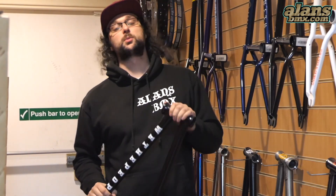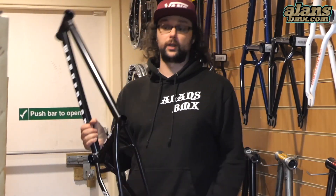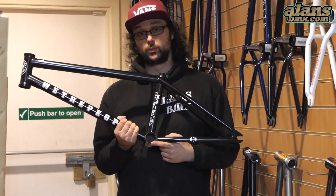Oh hey! Did you know at Al's BMX, when you buy a frame from us, you get a free headset and bottom bracket — and we'll even fit it as well.